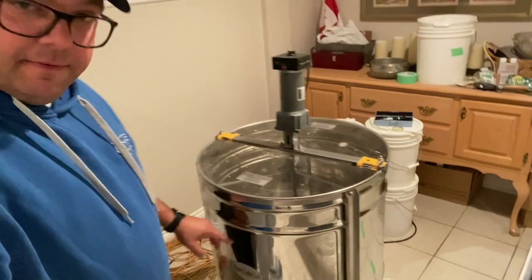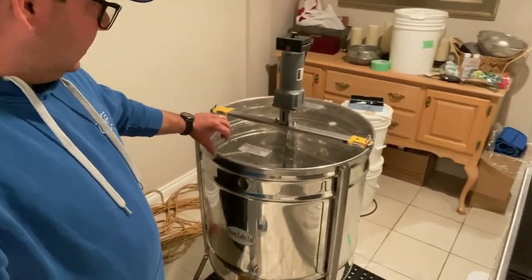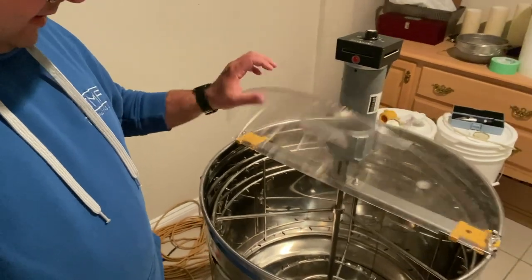For an extractor, I have this Manned Lake 18-frame electric honey extractor. This has kind of convinced me to move over to nine frames in my honey supers — I didn't do that this year, I actually put 10 frames. But for logistics, if I ran nine frames per honey super I wouldn't have extra frames lingering around. I think next year that's what I'm going to do to keep things simple. Enough talking — let's get to it.